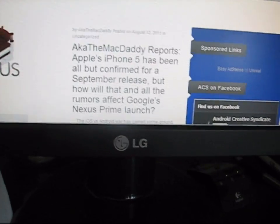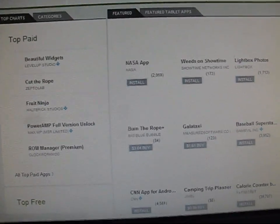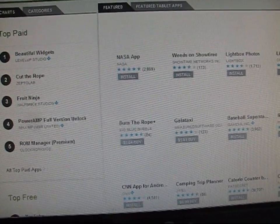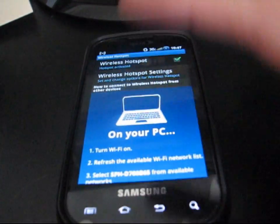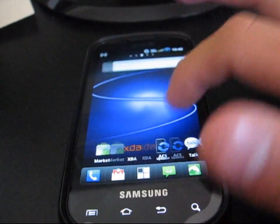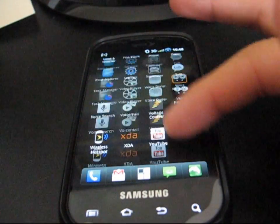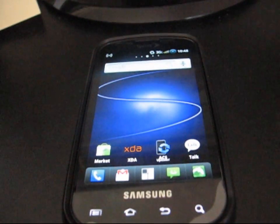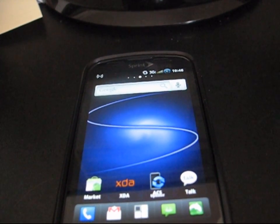I also tried going to the Android Market website and it loaded right up — cool. This actually seems to work faster than the Wi-Fi Tether app because it's native, so it's not going through a third-party app. You can go home, send a text message, read an email while it's running — it'll still work on your PC as you're doing other things on your phone.